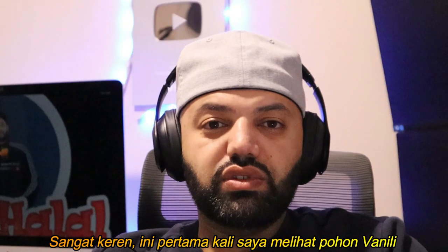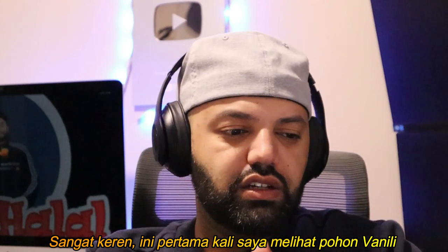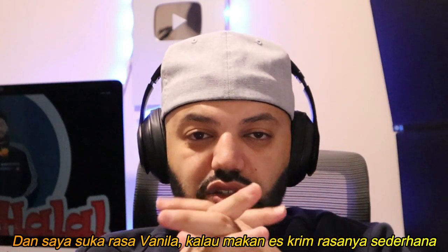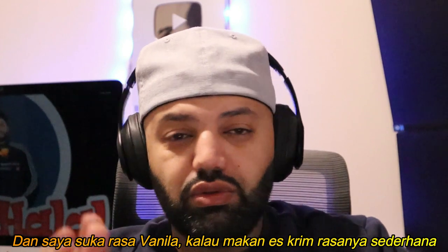That's really cool guys. This is the first time I've seen an actual vanilla tree and the actual vanilla itself. I like vanilla, it's a pretty good flavor. Usually in ice cream — I like vanilla ice cream, it's simple. Or strawberry.